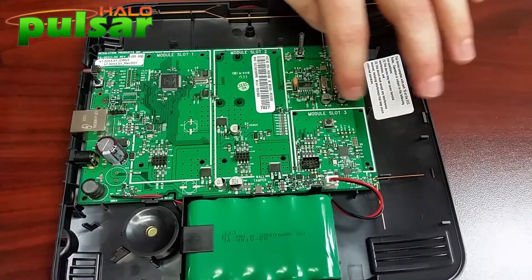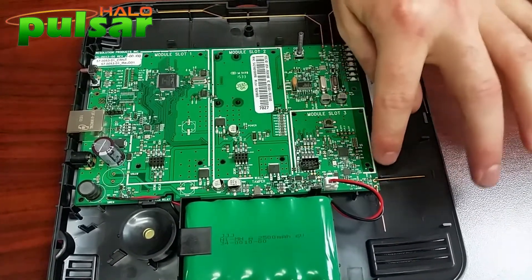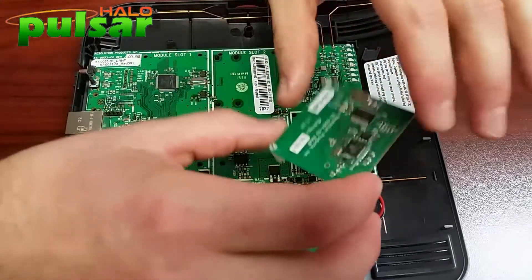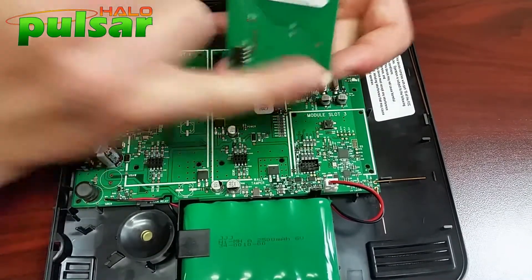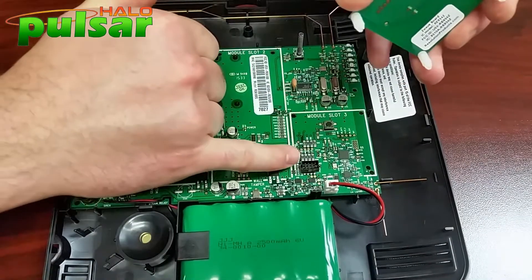Over here in slot three, you can notice that this is where the Z-Wave card is installed. There are three holes here with a terminal right here. Familiarize yourself with this Z-Wave card, the terminal, and the three pegs. Those three white pegs are going to line up in those holes, and this terminal is going to line up here in the terminal.